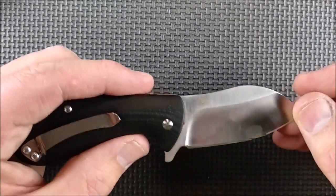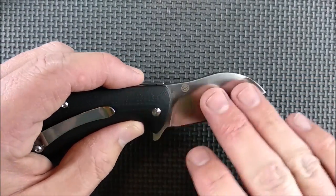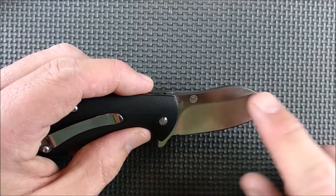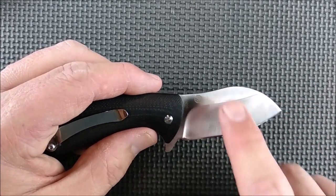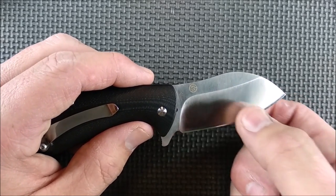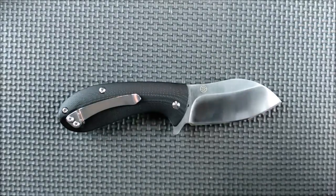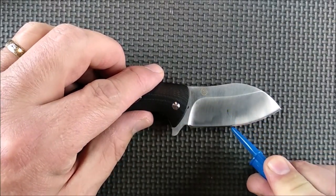We've got really nice fingerprints on there — we've got a really nice satin grind on here. My fingers are very oily so they leave marks very quickly. That's one of the reasons I like stonewash so much, but the satin grind is done really well. This nice hollow grind comes down and then it's a shallow grind from about here down to the edge.